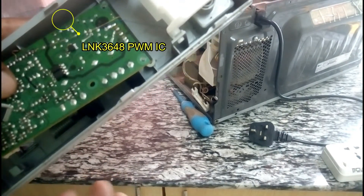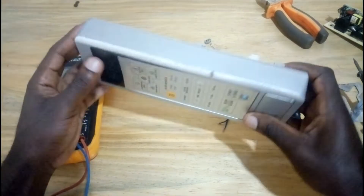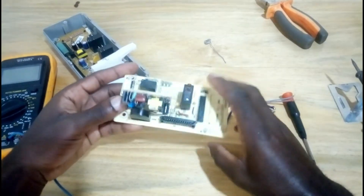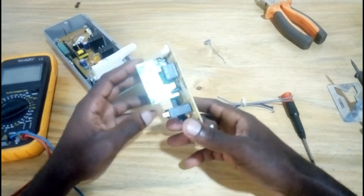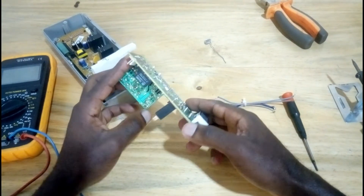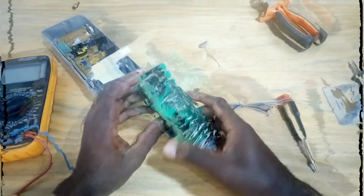This IC is the RNK3648N — a pulse width modulation switching IC. So to repair this microwave board, I am going to use this Garans microwave control board. You can see how it is designed: the power supply is separate — it has a separate board from the main board, and you can detach it. This board here is the power supply. This original board is working but only has a problem with the software, so I am going to use this power supply board and detach it from the Garans board.